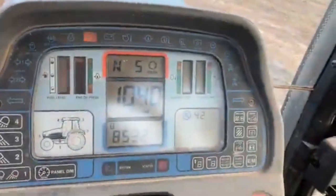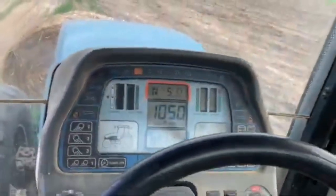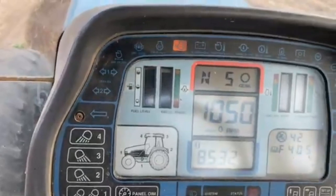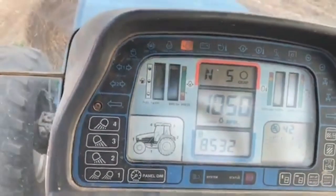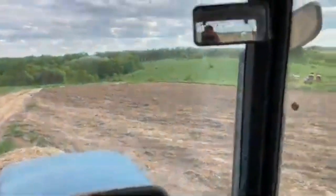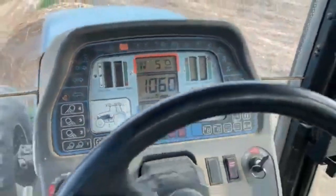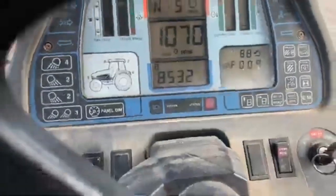It's got a couple of error codes. Looks like we're a little low on coolant right now, no big deal. The fuel gauge isn't working, so we've got to figure out what's going on with that. A couple of lights aren't working, but other than that nothing too major. Four-wheel drive works, three-point works, so that's good.